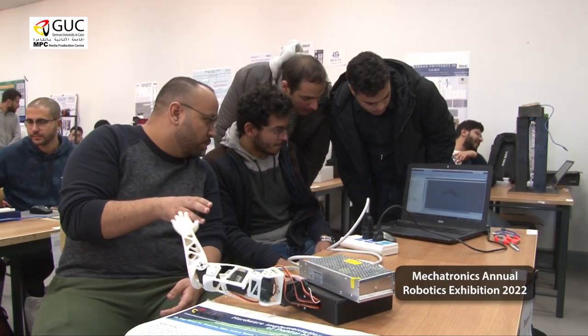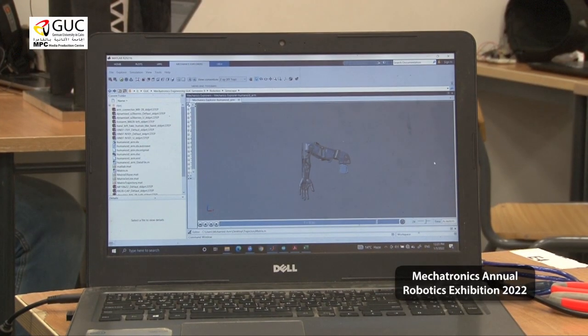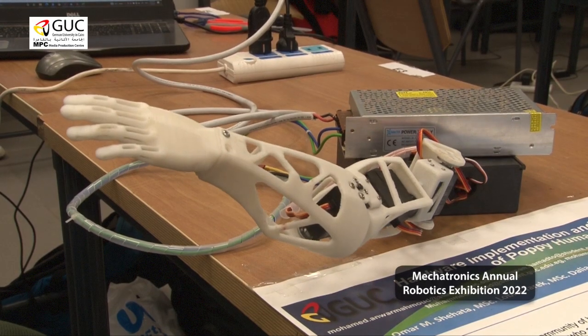Here we have a POPI robot — a whole robot. Every team takes a different limb from it. There are a few parts that we don't have in Egypt, so we changed the design accordingly.